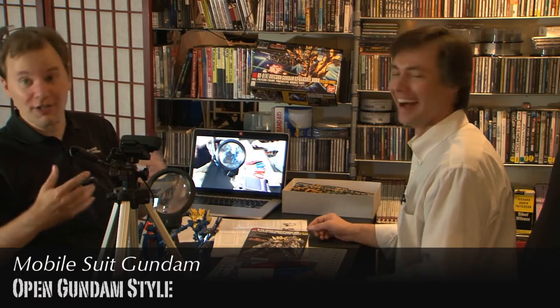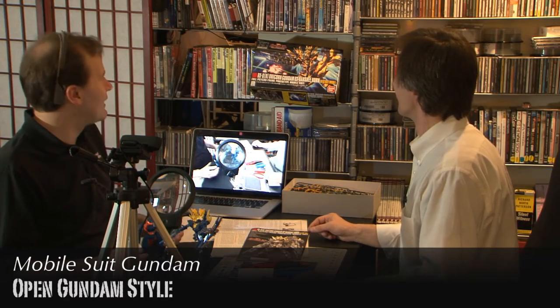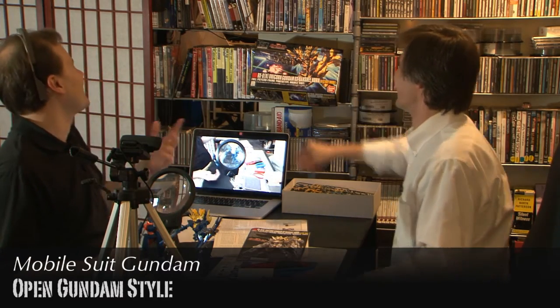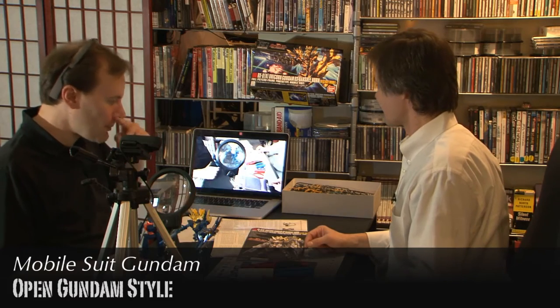It is a good thing to mention that the art on the box is art - that's not what it's actually going to look like. You mean these explosions won't be there? And then when you actually open it up, this is a painted detailed model.